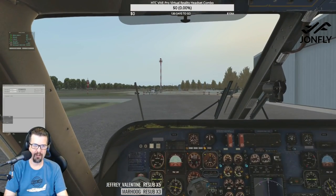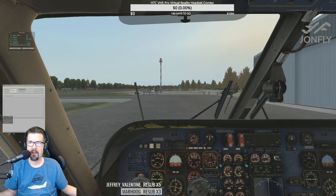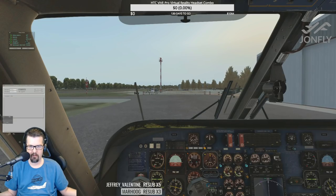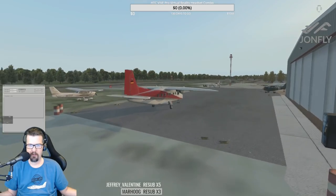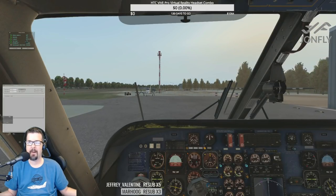Park brake release — this is the scary moment. Release. Flight and engine instruments — checked. Oh, we're starting to move! Woo! It's always a success when you can actually taxi. That's a good sign.